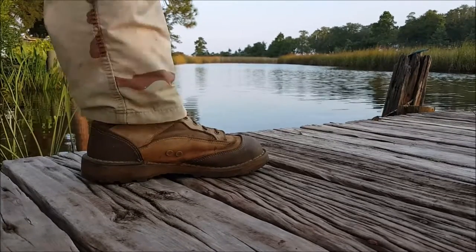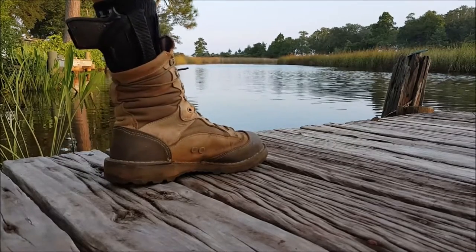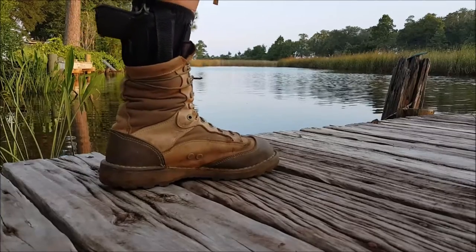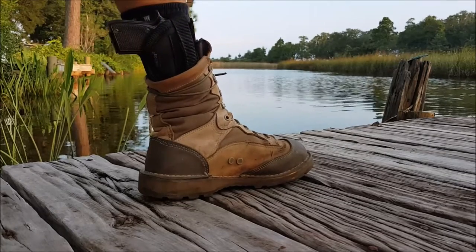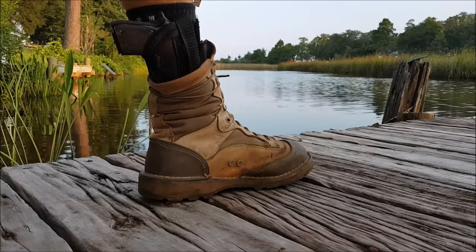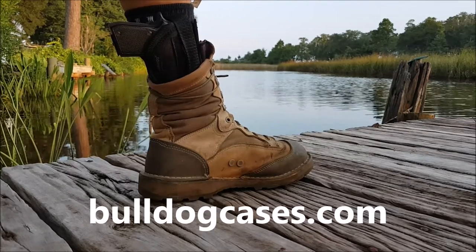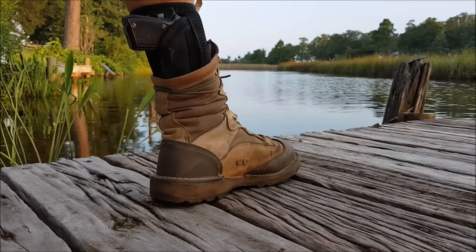I want to show you something I've been practicing or experimenting with today. I've been wearing this 22 on my ankle all day while I've worked. It's a little Beretta 21 Bobcat, and this is a Bulldog brand ankle holster. I bought it off Amazon and it's the right size for a small 22, such as the Bobcat.